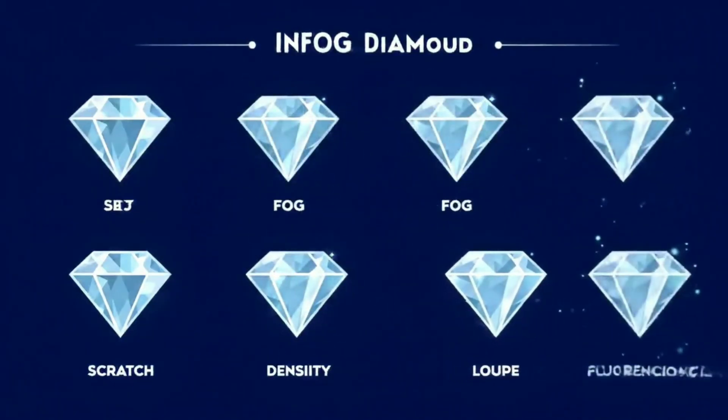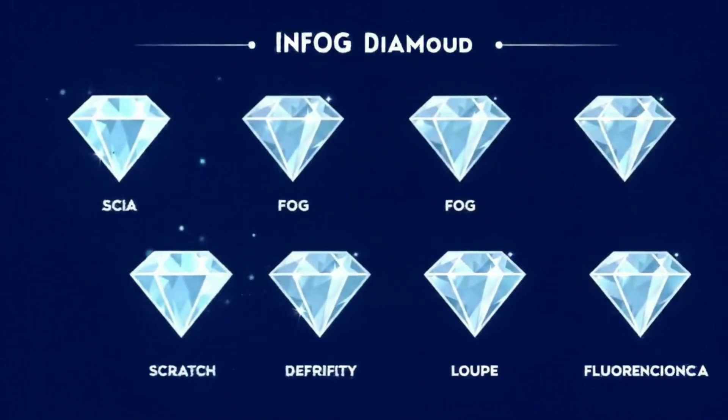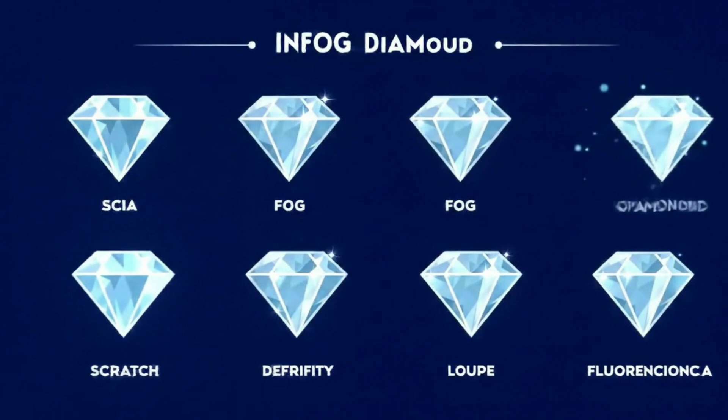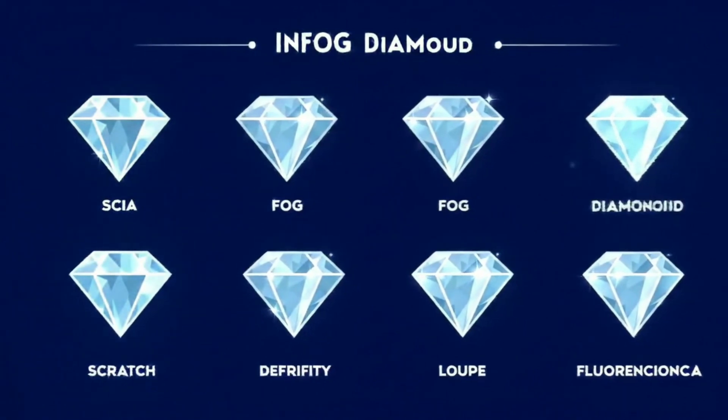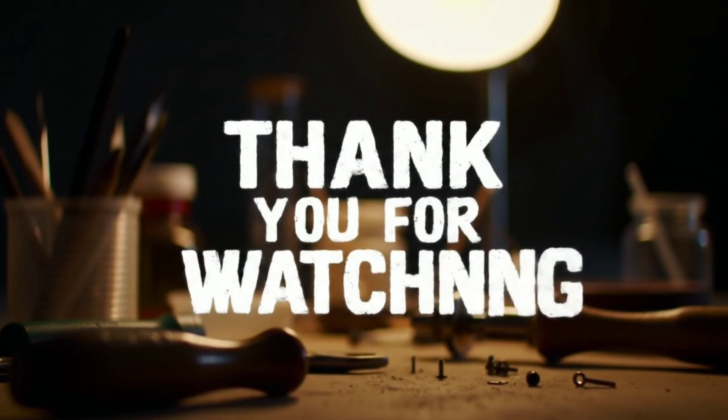We've now covered all six methods. Let's recap them: first, the scratch test; second, the fog test; third, the density test; fourth, the refraction fire test; fifth, the loop inspection; sixth, the UV fluorescence test.